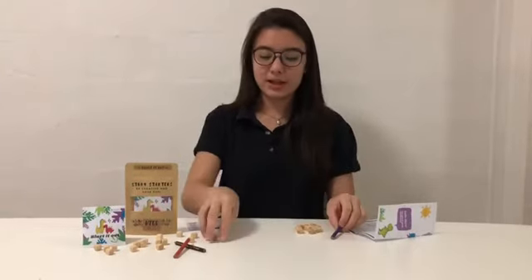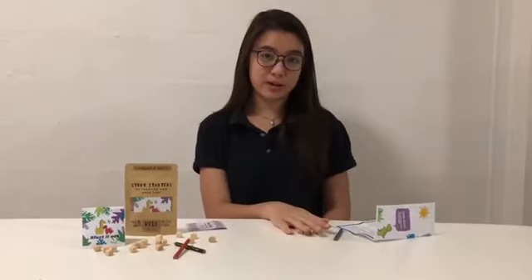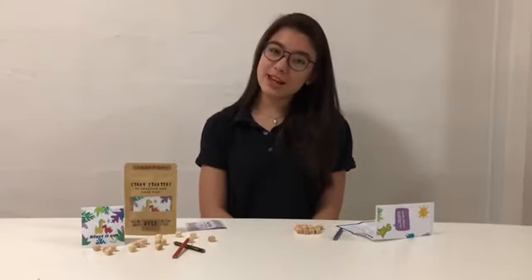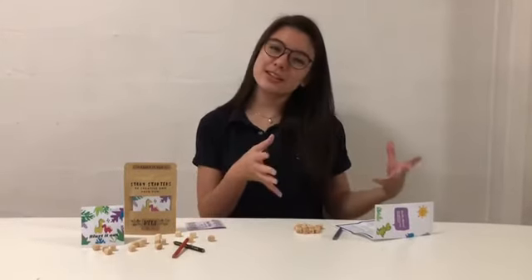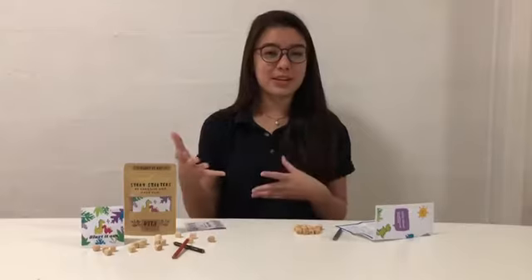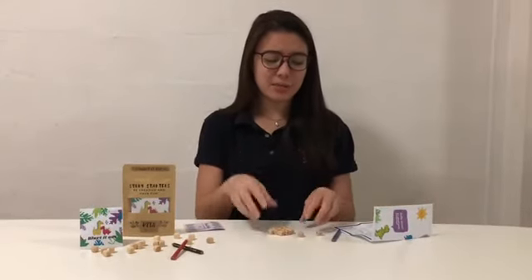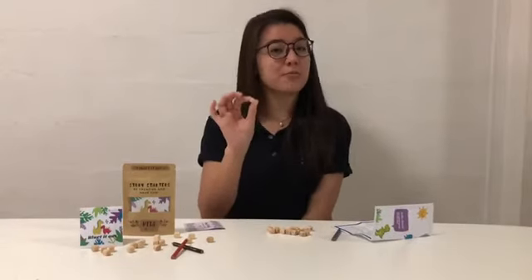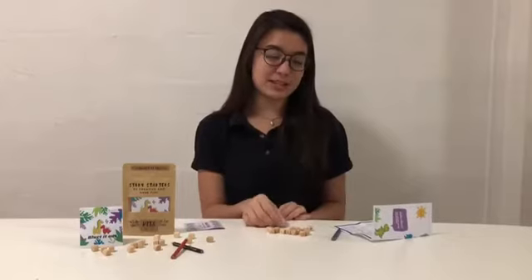Now, the dice should come blank, just like these, but in this case I've done a little prep work. In order to play this game, you have to prepare the materials. So it's a little bit of a DIY activity for either your kids to do together, or for you and your kid to have a bonding activity. So how do you prepare the game? Well, because the dice start off blank, you need to fill up all six sides of the 16 dice.